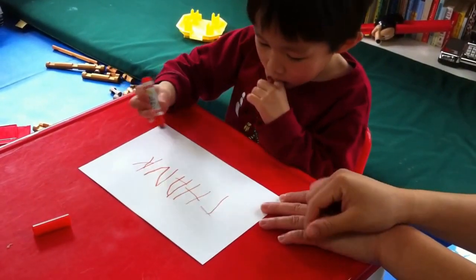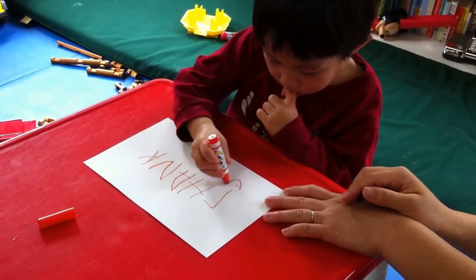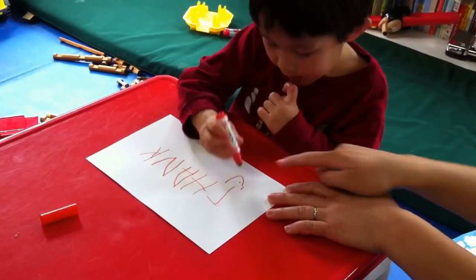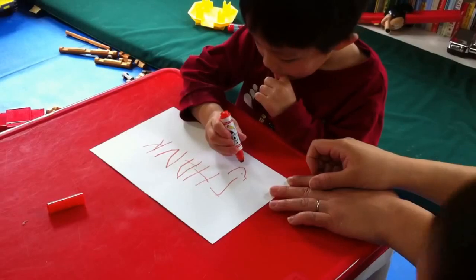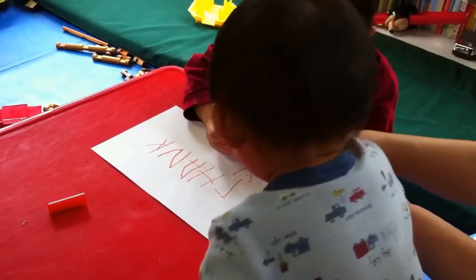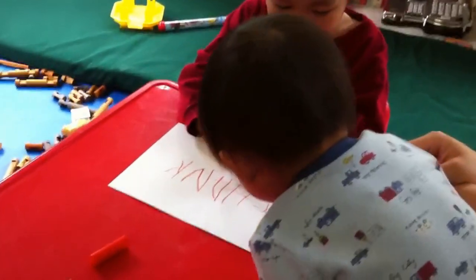And then U — so draw a Y. Good. Okay, a line, a little tail on the bottom of the Y. Remember, like this. Good, okay, an O — a circle O.